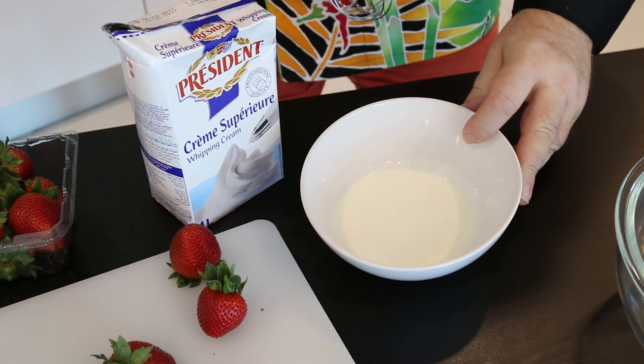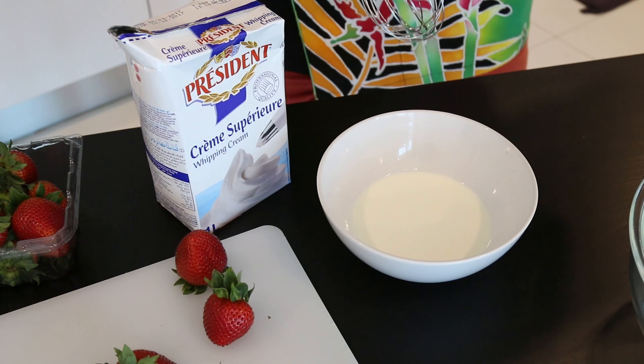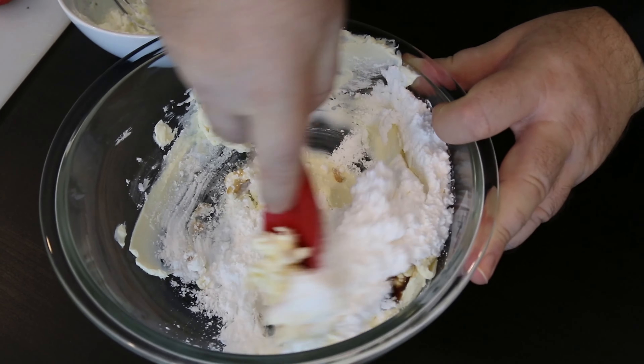I have a third of a cup, about 80 mils of whipping cream - that's fresh cream. You could use Cool Whip if you like, but I really prefer the flavor of fresh cream, and we're going to whip this up until it's nice and stiff. I'm going to be using Philadelphia cream cheese - I've got a 9-ounce, 250-gram block. Using a spoon I'm just going to soften this up a little bit. We're going to sweeten it with half a cup of powdered sugar or confectioner's sugar, and about a teaspoon of vanilla extract. Gently mix together until we get a smooth paste.